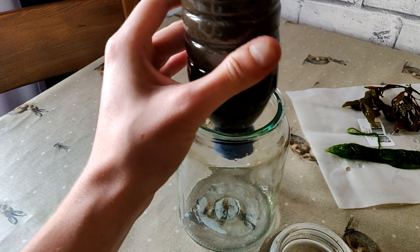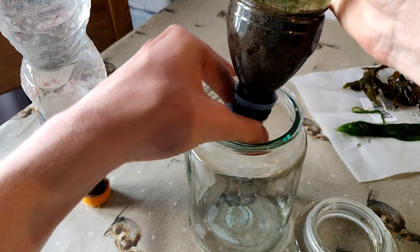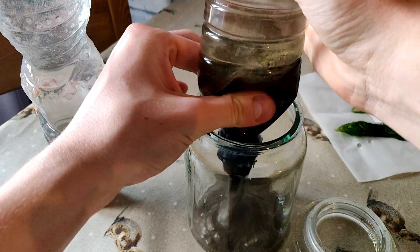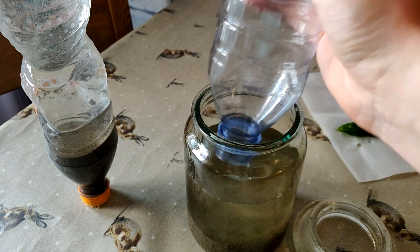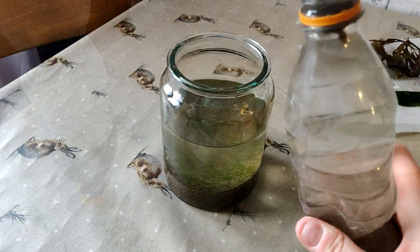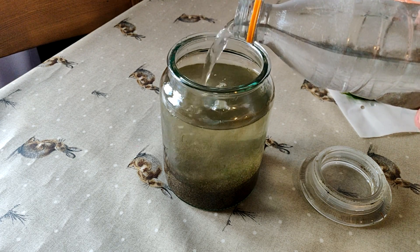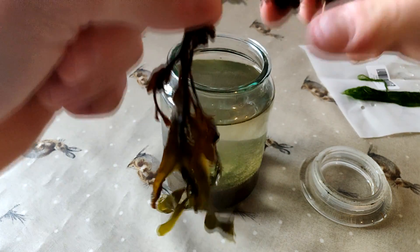By doing this, the water pushes all the sand out of the bottle and therefore doesn't leave any behind. Look how successful that was — every single grain of sand was removed from the bottle. I don't want to call myself a genius, but I'm a genius. I also topped up the jar with a bit more of the water from the other bottle, and I'm really glad I found it because one bottle definitely wouldn't have been enough.